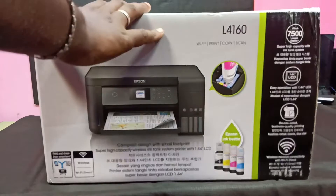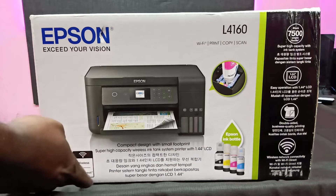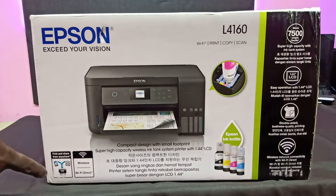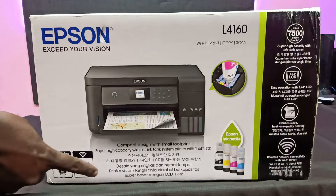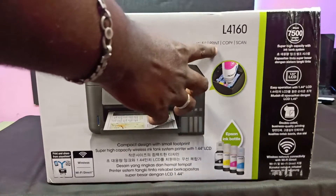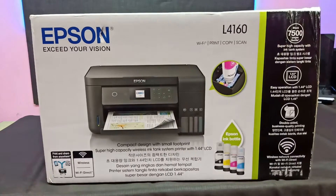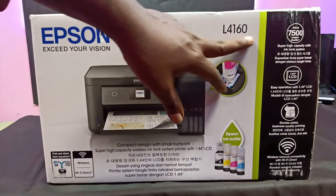Guys, let's look at the box on the front side. There is the Epson logo, and you can connect with Wi-Fi. You can share easily when printing. In the box, you can copy and scan over Wi-Fi, as well as use normal printing. You can use the D-model memory. Epson L4160.